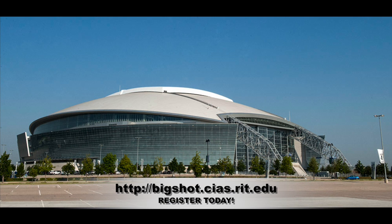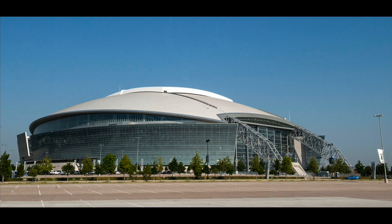By now you've probably heard that the Big Shot is coming to Cowboy Stadium on March 23rd. But what is a Big Shot if we are going to paint Cowboy Stadium with light?